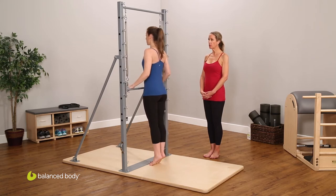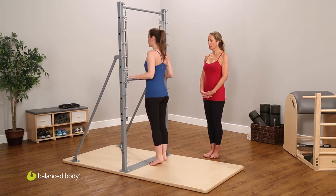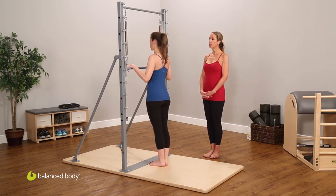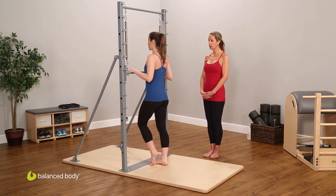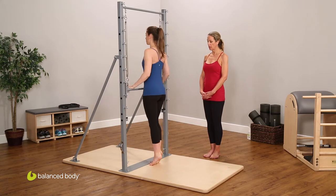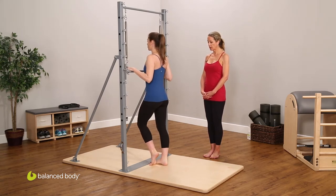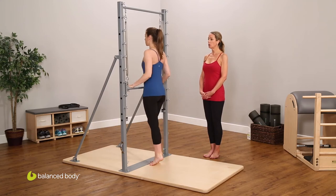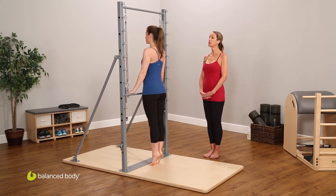One more time pressing up to relevé, holding the position, and then just lowering one heel down as she bends and presses up — it's a version of running in place with the tricep press. Two more times: press up, last one press up, holding here and finding center.